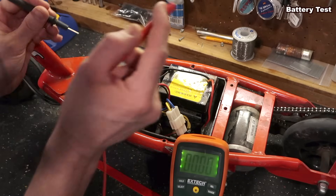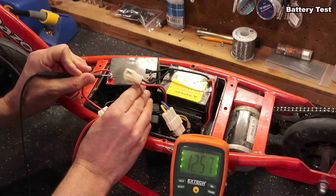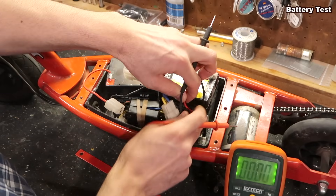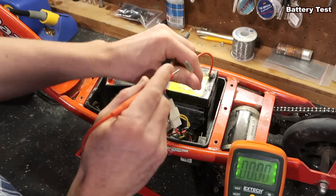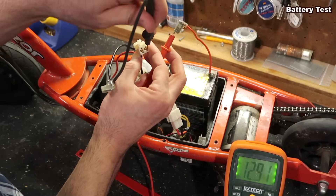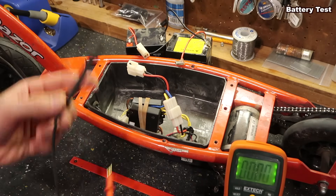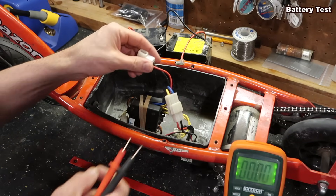If you have a much lower reading and the battery should be at full charge, you can test the batteries individually. Going to these two connections I can see 12 volts — you might have to pull off the connectors. Insert one lead here and the black one there — this one reads almost 13 volts. Both of these batteries are good. If you have one reading 12 and the other reading 8 or 6, it's time to get new batteries. I'd suggest buying two and replacing both.